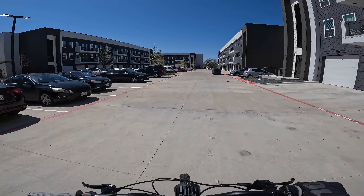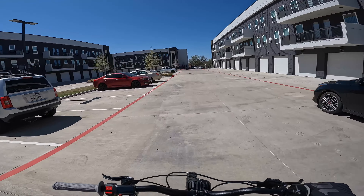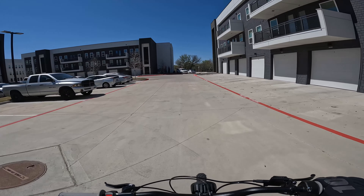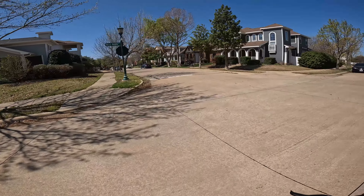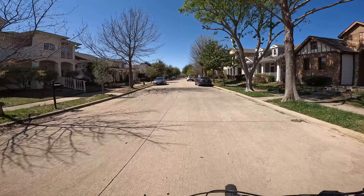Today seemed like a fair day to go out and film a little bit. Still got winds like 15-20 miles an hour, which really kind of messes with you on the Surron, especially when you're wheeling. Been having a bunch of fun on the Surron lately — for anybody that's on the fence about getting one, I highly recommend it.